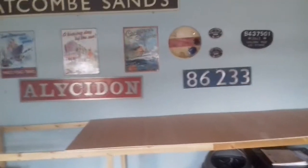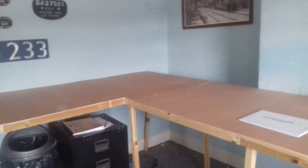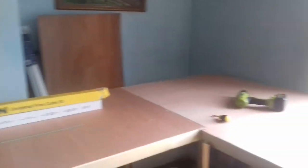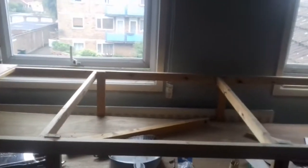There you have it — got some nice bits of rowing memorabilia. It's coming on nicely, and hopefully we'll put some more ply down on here.